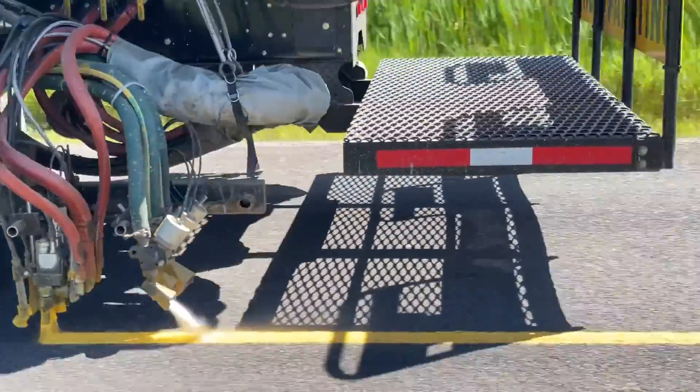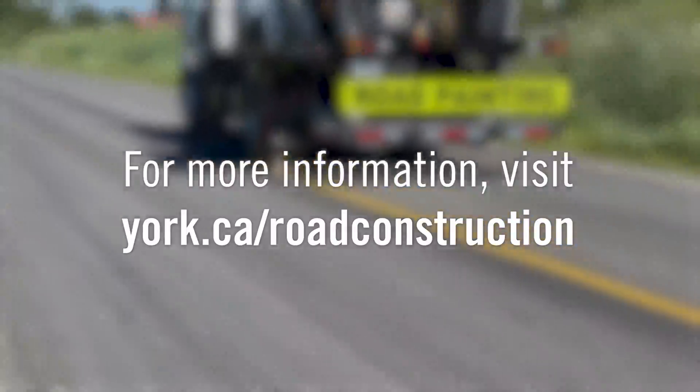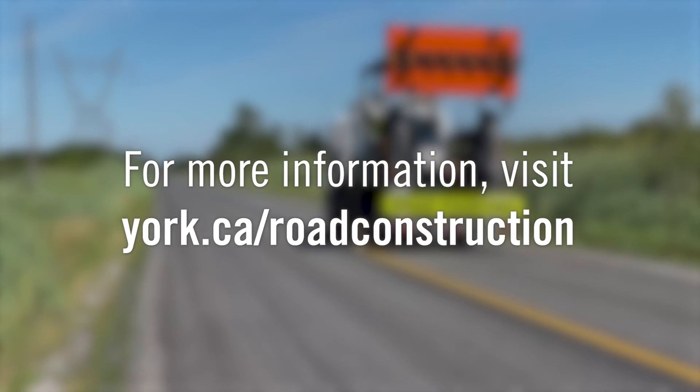Lines are then painted and the resurfacing is complete. For more information on construction projects in York Region, visit york.ca/road-construction.